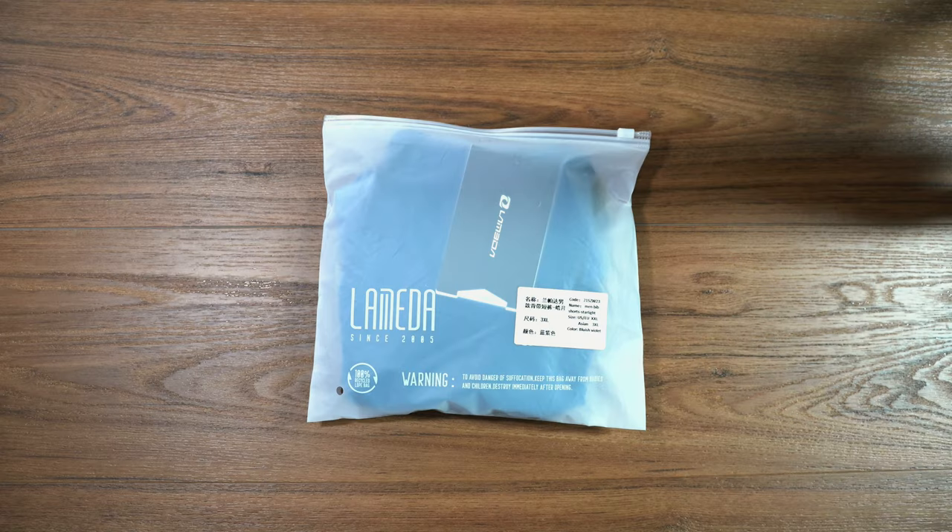Hey, what's going on? JD here. I have a quick unboxing for you. Today we're going to unbox a pair of bib shorts from Lameda since 2005.